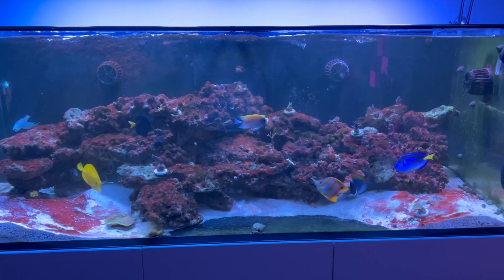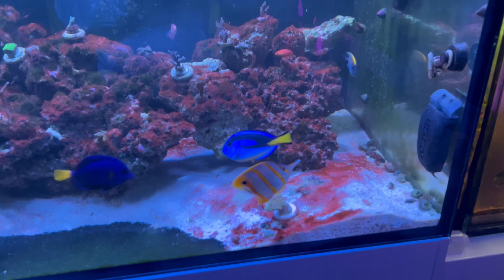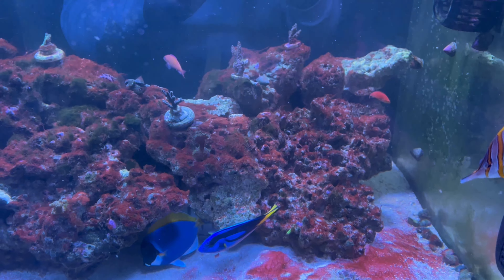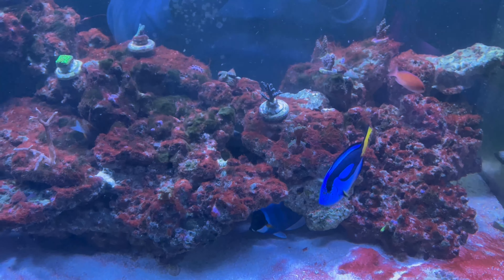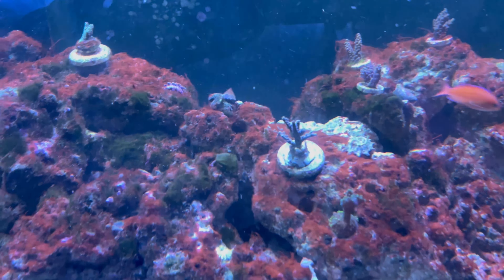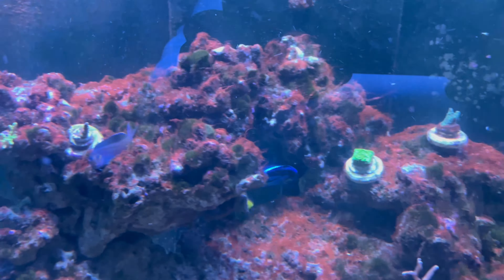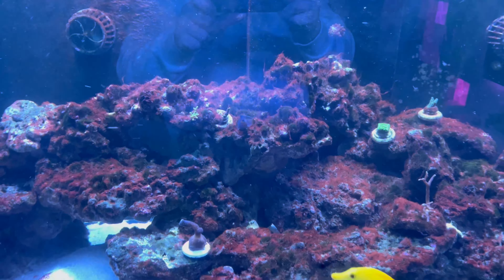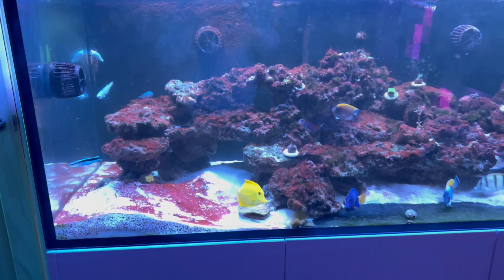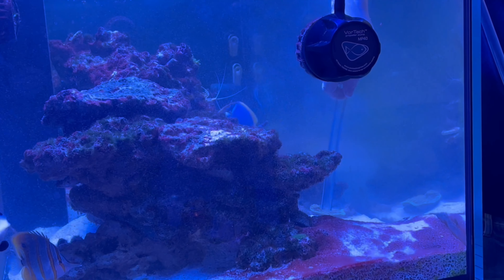For the past two weeks I've been using Microbacter Clean and Fritz 9. This appears to have made a small difference to the cyanobacteria, but nothing major to tell you the truth. The tank still looks terrible, the refugium is terrible. So I think what I'm going to do is use some Chemi Clean just to get rid of the cyanobacteria, so that then I can put my focus on removing the green hair algae.